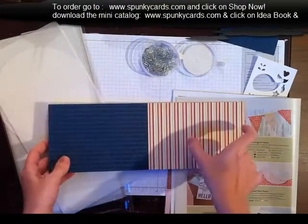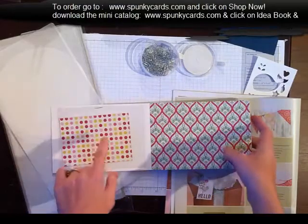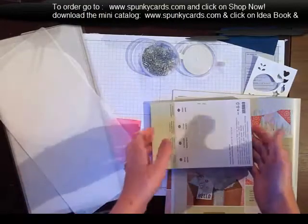So that I don't lose my scraps — because on most of the cards I'll probably be using half or strips — I put a little clear bag in the front. I just stapled it, and that's where I'm going to slip my leftover paper.